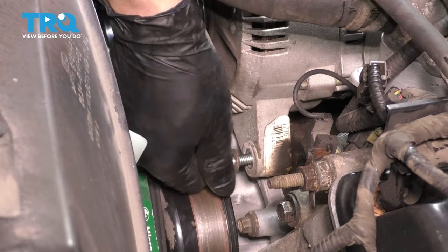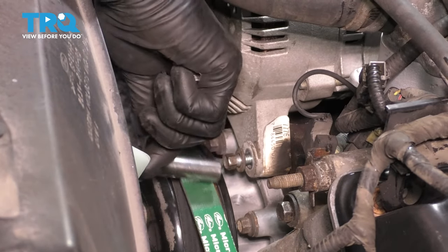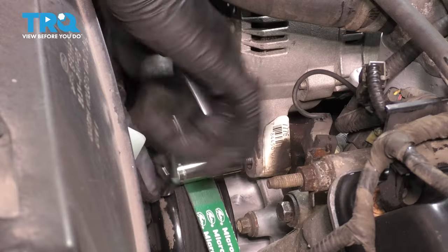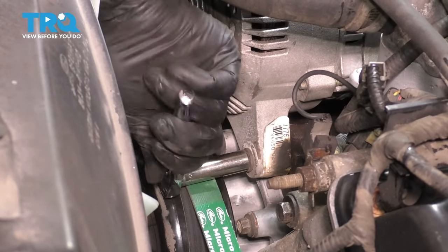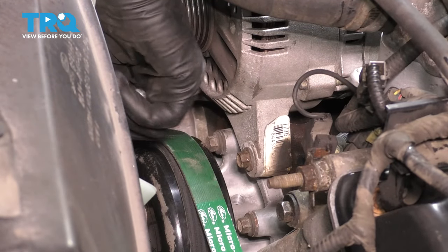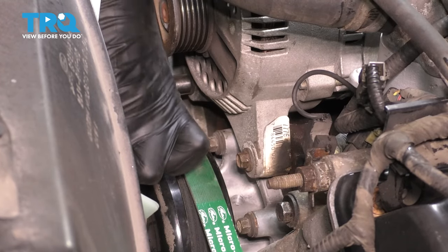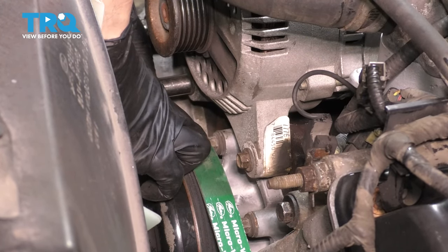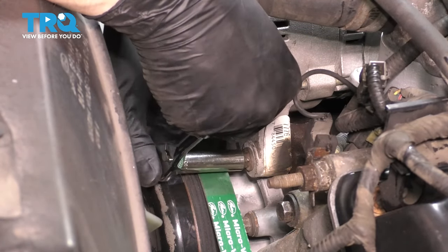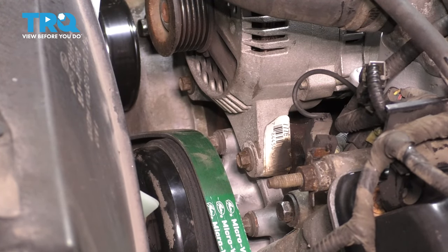That one bottomed out by hand — great. Let's get these two snugged up, then go back up top and tighten the top one. I'm lifting up on the alternator to make sure the top bolt is seated. I'm only using a quarter-inch ratchet — you don't need to go crazy tight on these, just make them nice and snug.